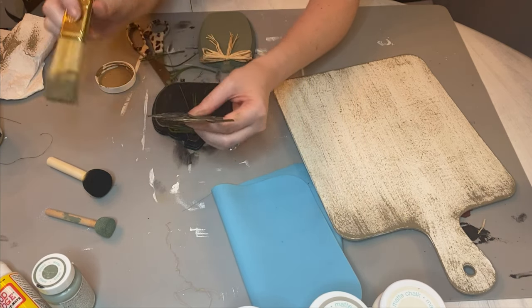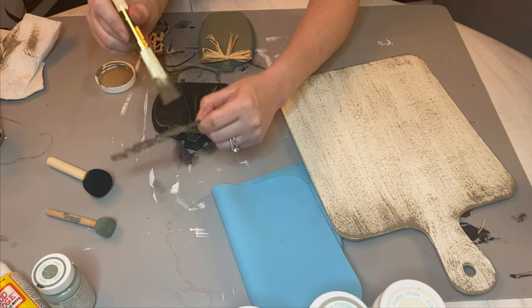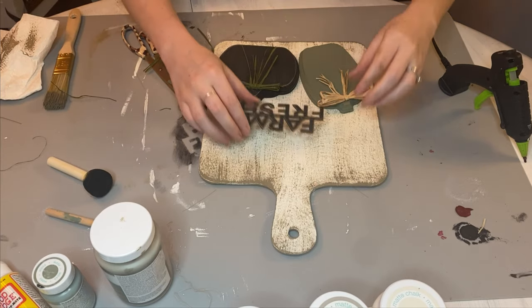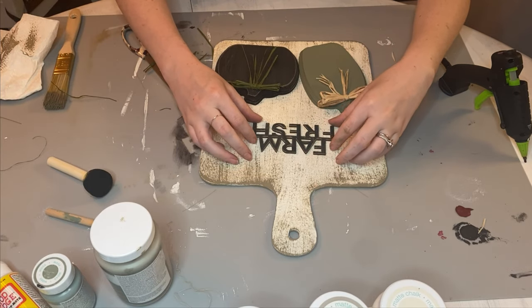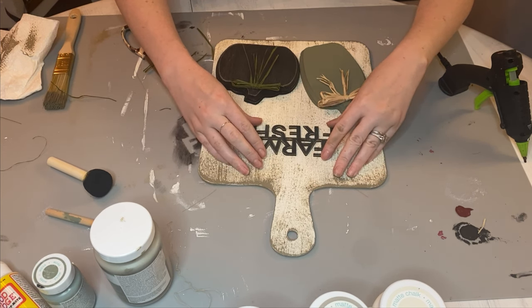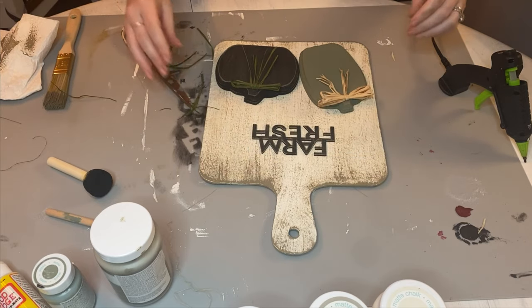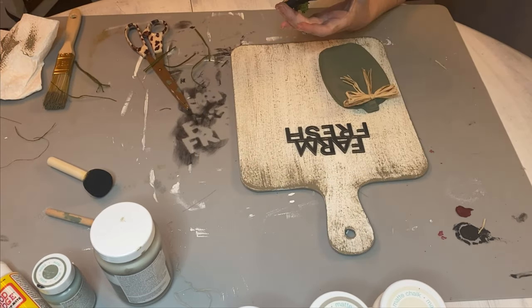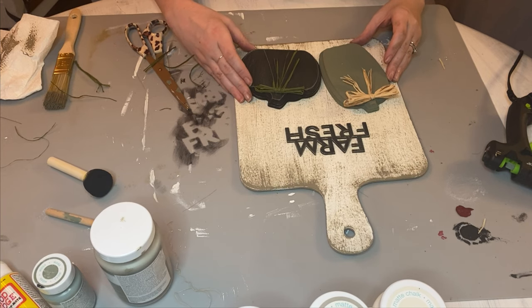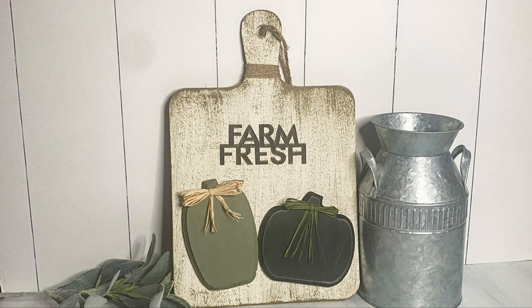Here is what I'm doing with those farm fresh letters — it is time to distress them and make them fit with the rest of this cutting board. This is one of the last finishing touches to this craft. Then I went back and hot glued down this pumpkin right before I ran out of hot glue, and I ended up adding a little bit of jute twine to the handle, and now it is complete.